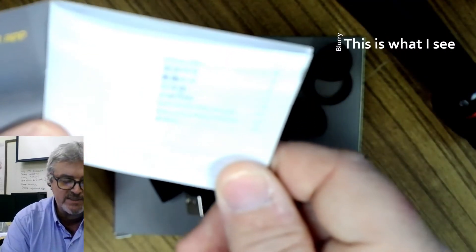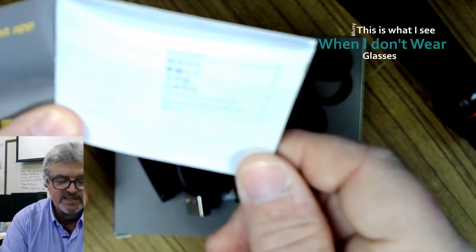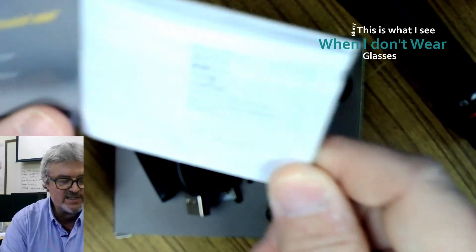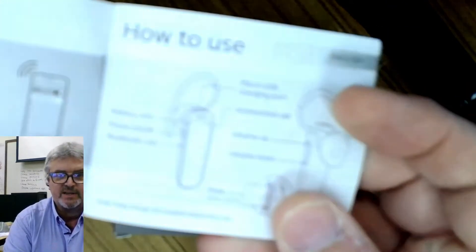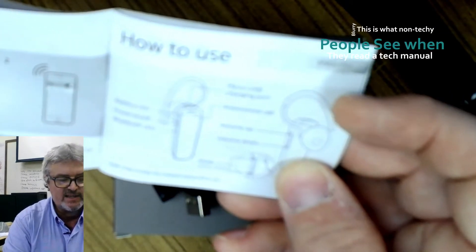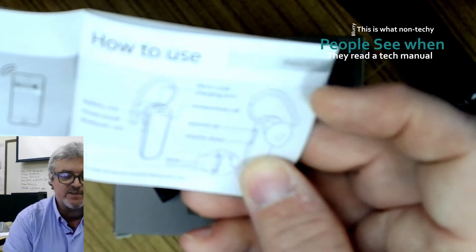The owner's manual comes in multiple languages: English, Chinese, Japanese, Thai, Malaysian, and Indonesian. It tells you how to use it and the different indicators that are on it.